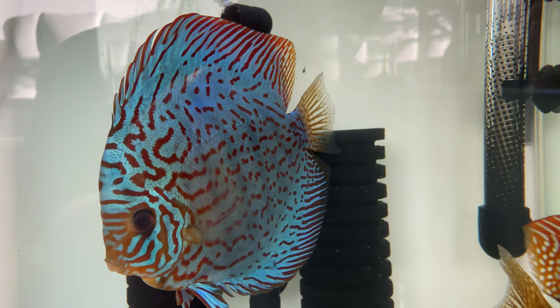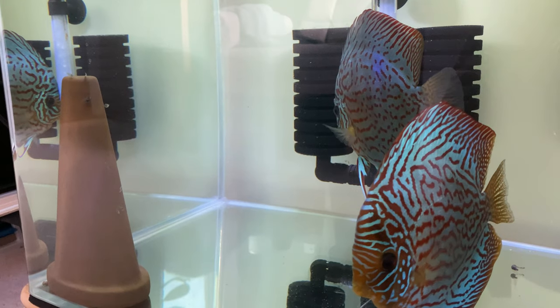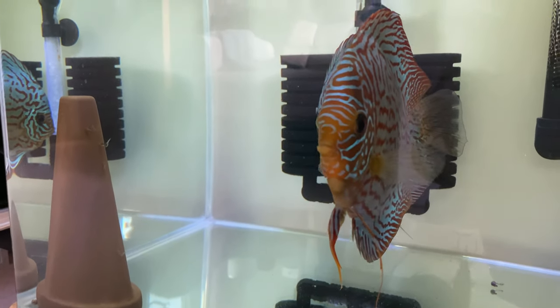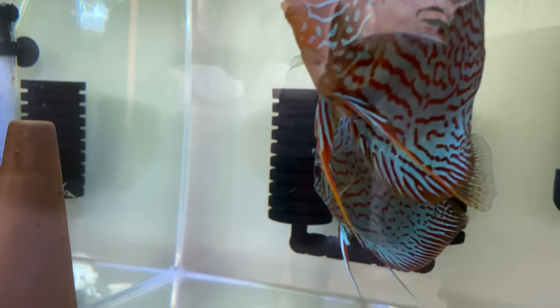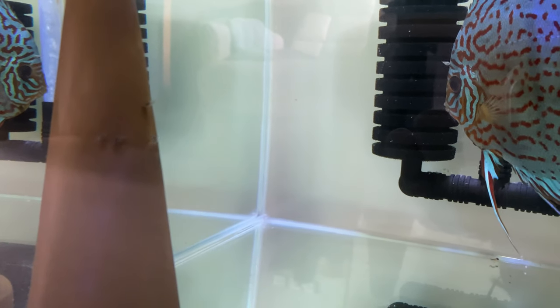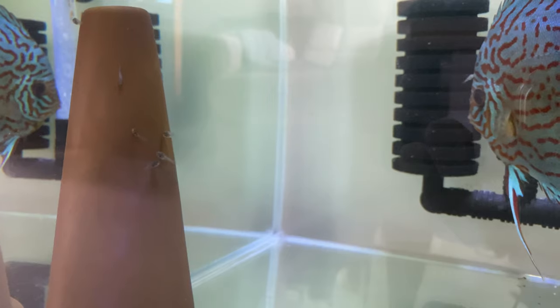One other thing I've tried doing is bringing the breeding cone back into the fish tank, and surprisingly it did help. As you can see in this video, some of the fry are sitting on the breeding cone and others are on their parents.